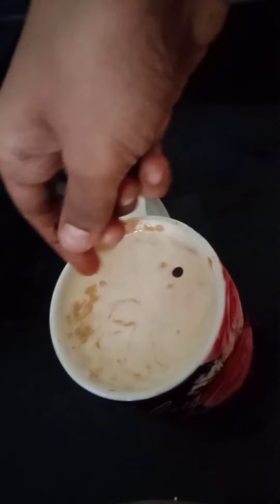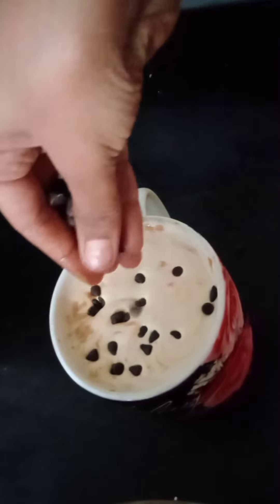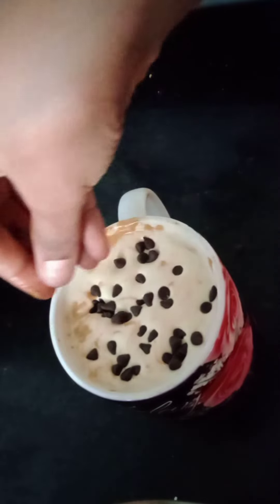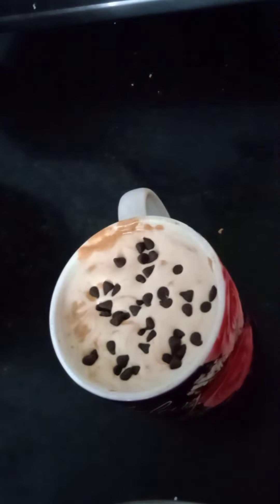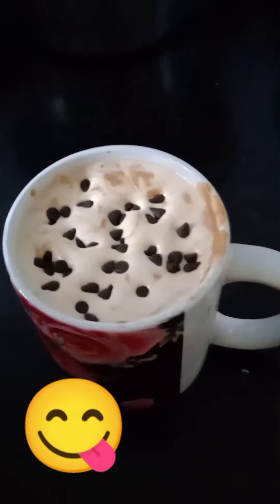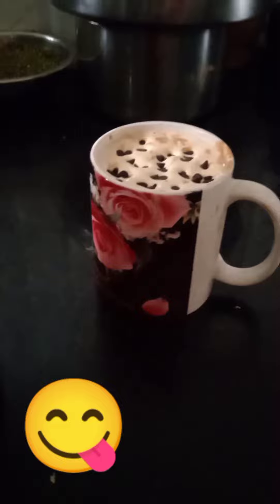It's ready. If you want, you can add chocolate chips. I love the taste with chocolate chips. Our cappuccino is ready. You can enjoy it. It tastes really well.